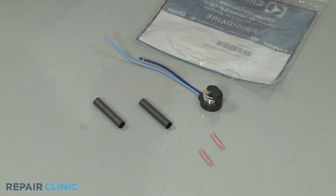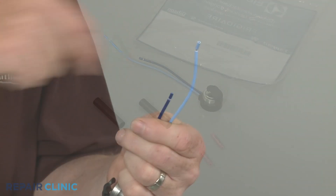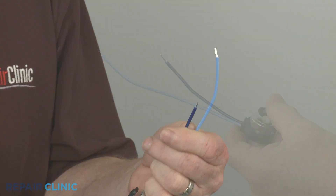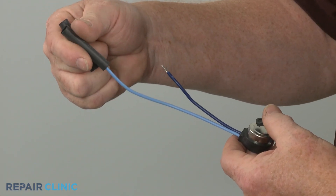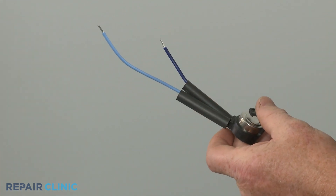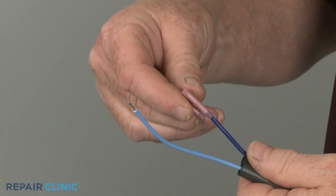Prepare the new defrost thermostat for installation by removing the insulation from the end of the wires. Slide the heat shrink tubing over the wires. Slide on the connectors and crimp.